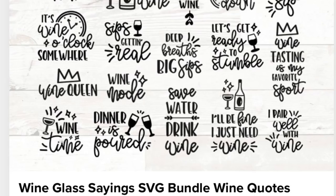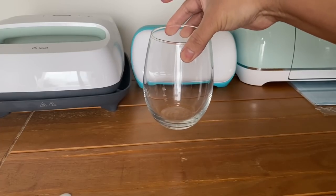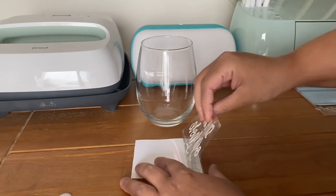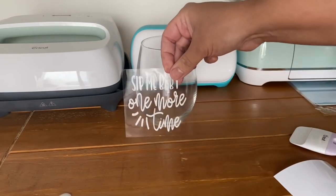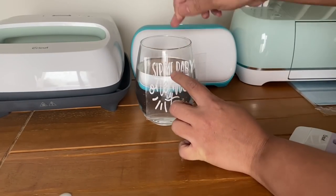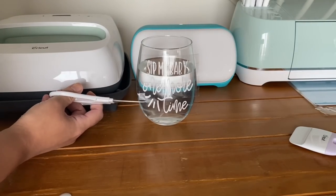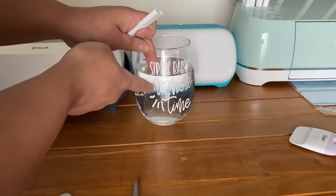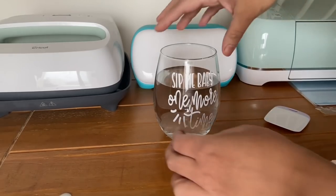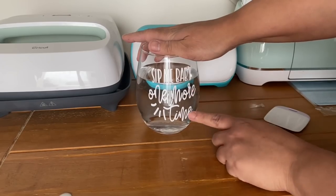Using a glass from Dollar Tree and an SVG from a bundle I'll link below, I'm going to customize this glass. I used Goo Gone to remove the stickers and alcohol swabs to make sure it's nice and clean. A really cool hack to stay leveled is putting some water in the glass before you add your vinyl. Before securing down the sides I grab scissors and make some notches, just like I would with paper when wrapping something round — this helps it stay leveled with no air bubbles. I use my fingers and a smoothing tool, then remove the transfer tape and press it in.